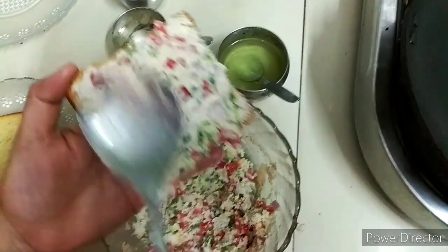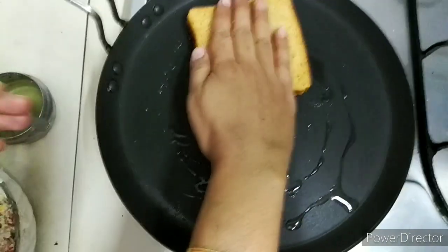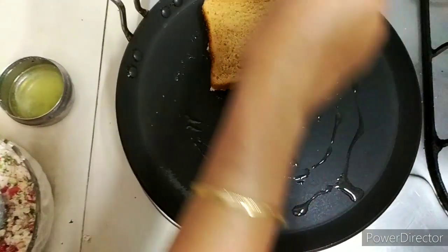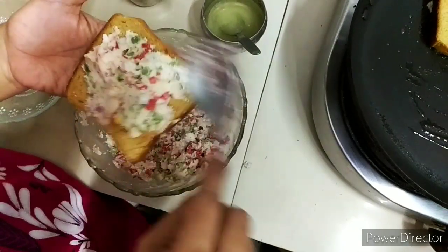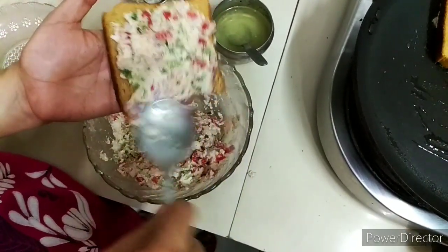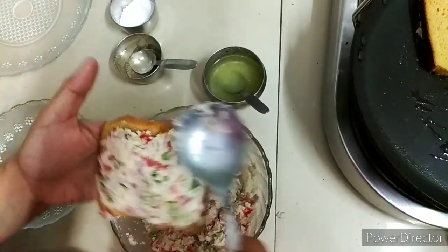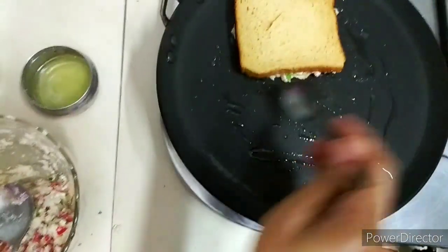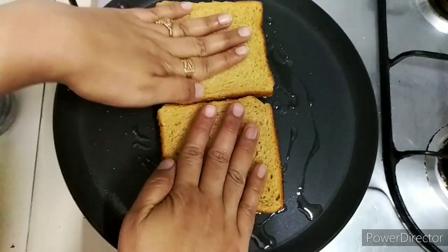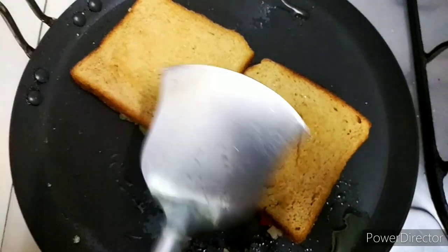We are making a thick layer on the bread. Now we will add some oil or ghee in the pan and place it on the stove. Add a little heat and place the bread. We will cook it on the stove for 2-3 minutes.